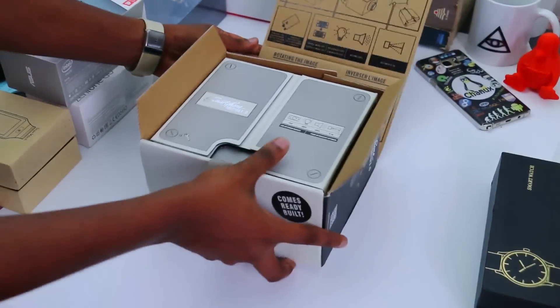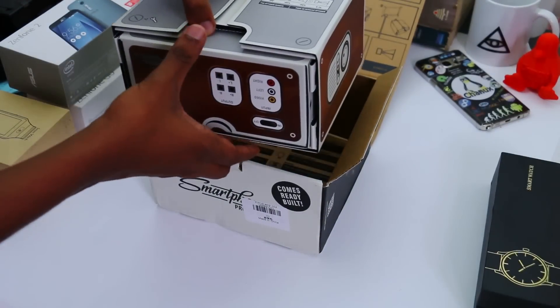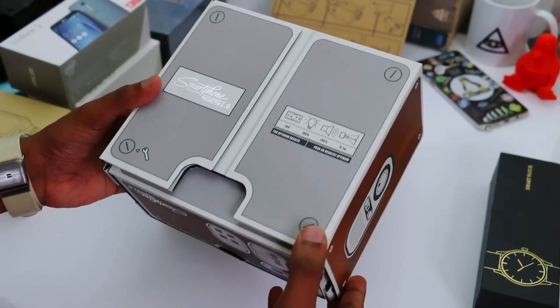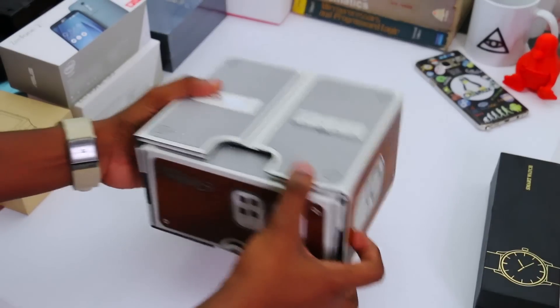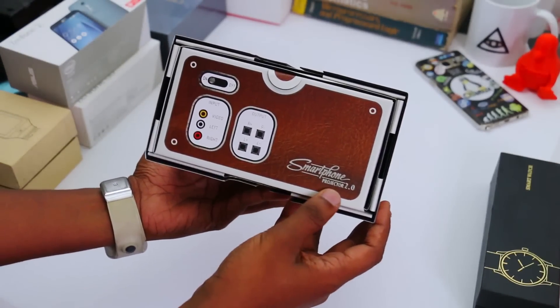If you don't want to use it, you can use it. I think that this cardboard project is a good thing. This is a lot of quality cardboard like this.